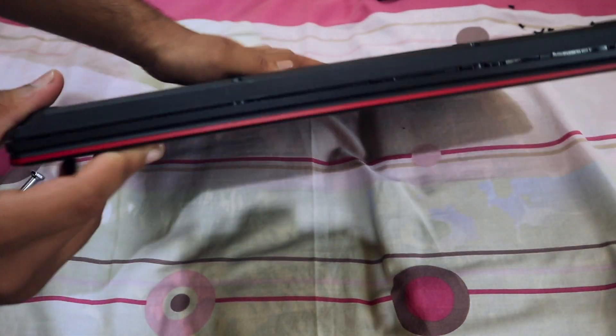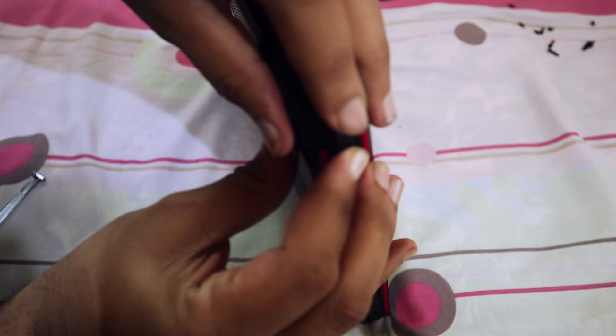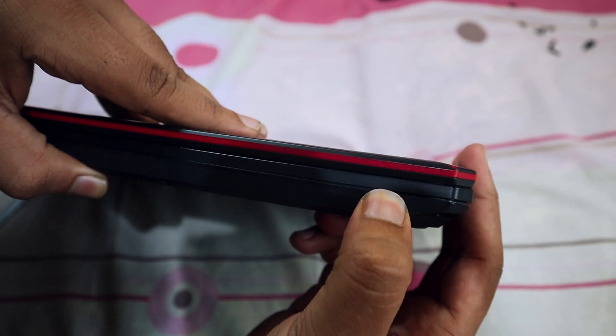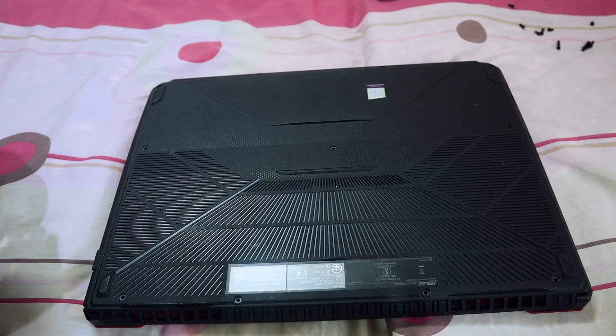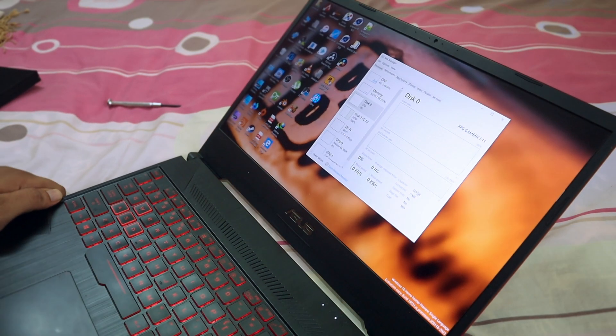When mounting the back plate, make sure every clamp is fitted together without any problem. If you're finding it difficult to clamp it together, just push it inside and clamp — it's going to work. After clamping, look around the back plate to make sure there is no unclamped clamp. Then insert the 11 screws — I'll mark in the video where to insert the long screws and where to insert the small screws.